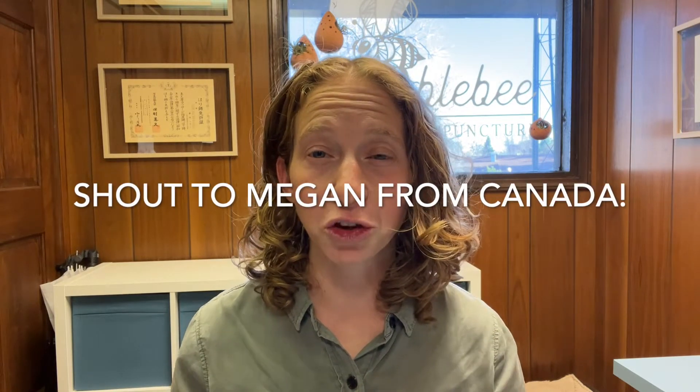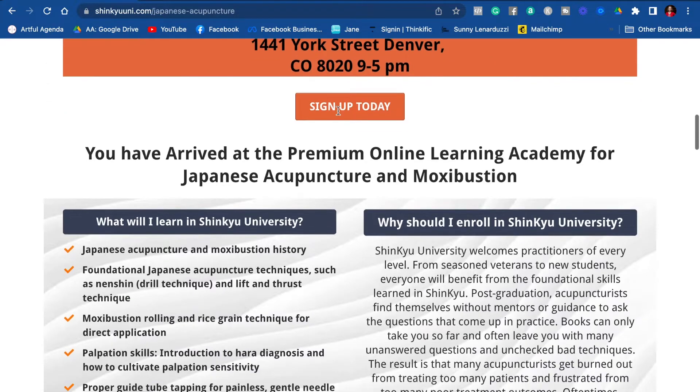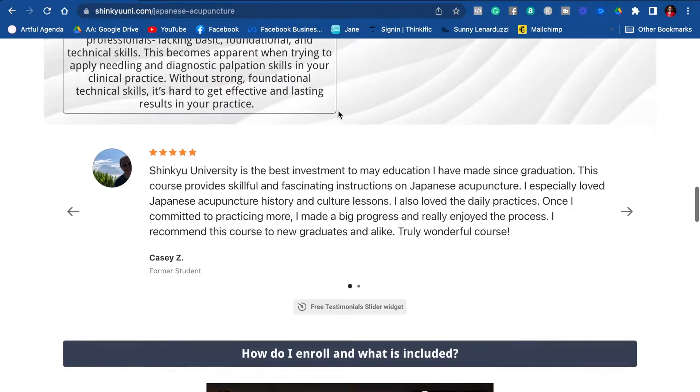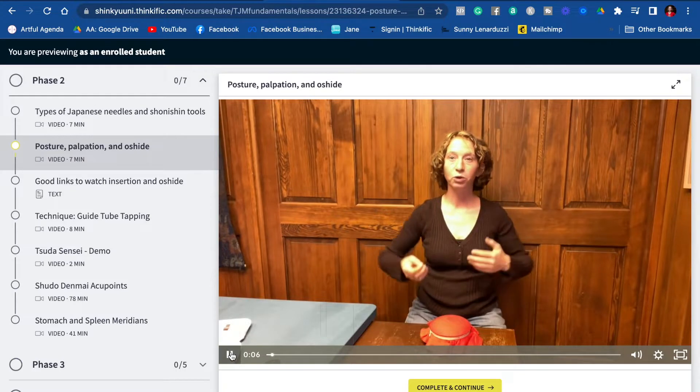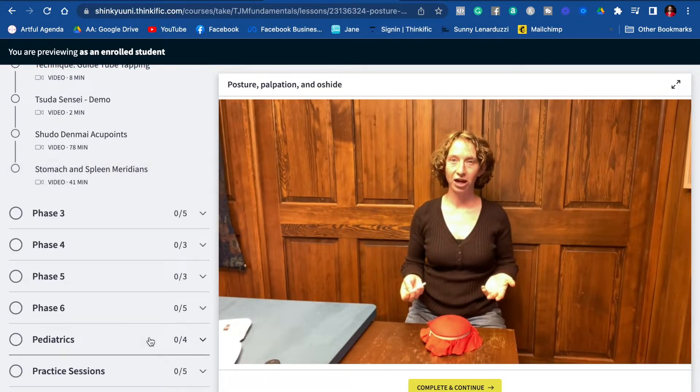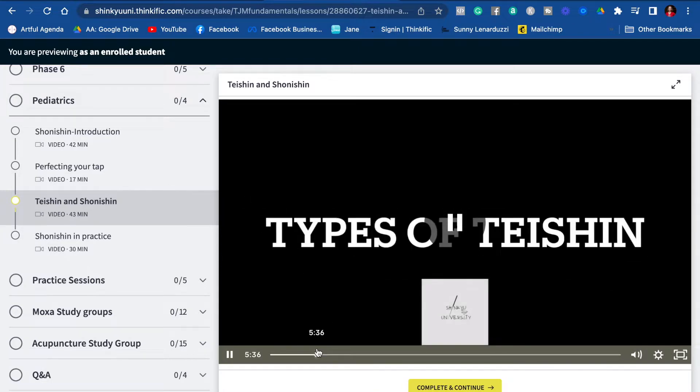I'd like to give a shout out to one of my students, Megan, who is making so much progress within Shinki University. Megan came into the program lacking confidence in her acupuncture treatment, feeling she still needed mentorship despite having graduated and attended several courses. She also had a gap in her practice. Over the past several months, Megan has grown from being unsure and unconfident to applying and experimenting with all the different techniques and theories in Shinki University, and through our monthly study groups I can see she has grown so much.